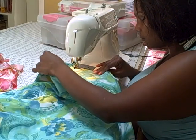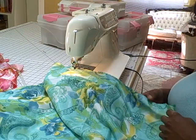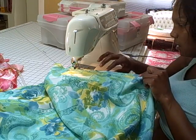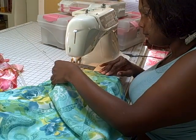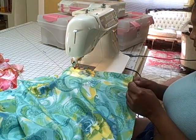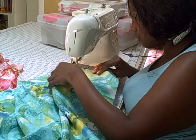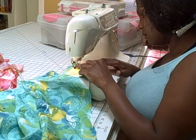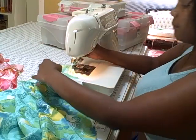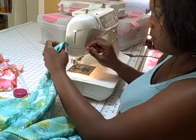This is gorgeous, I am loving this. This is gorgeous, I am loving this. And then you backstitch when you get down to the end — that's it. Cut off your threads. Bam.